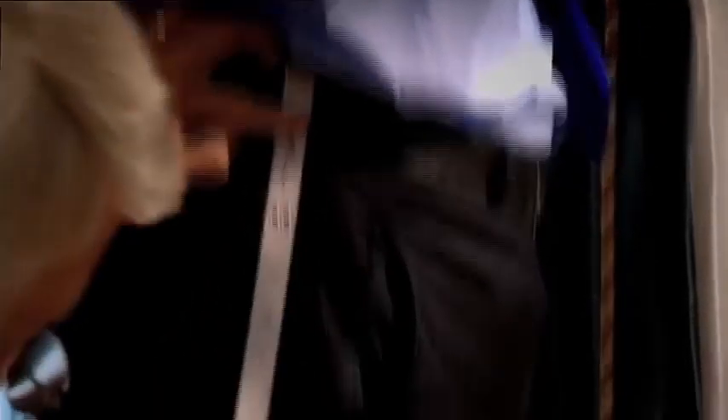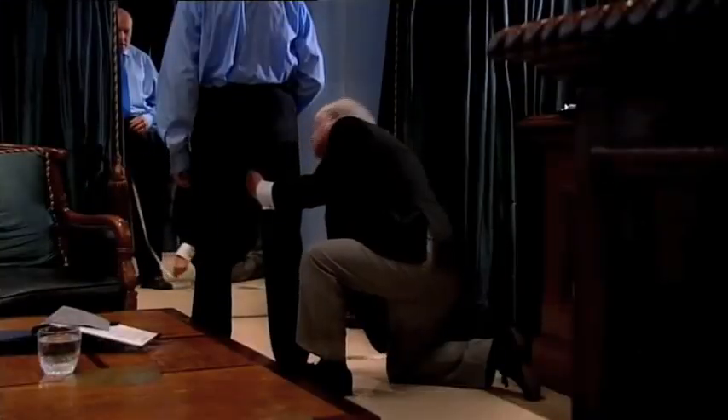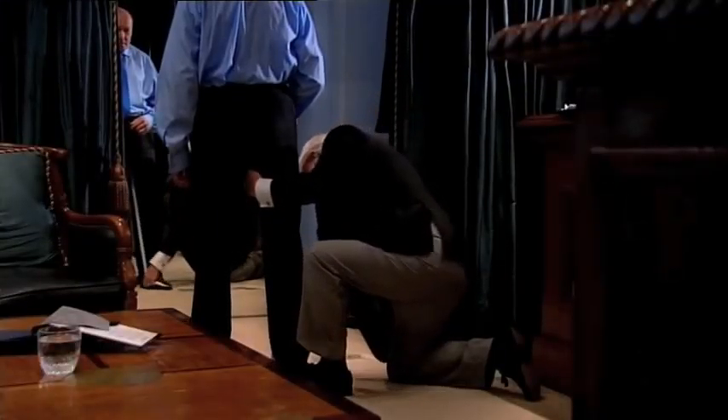For me, 13 measurements are usually sufficient for a two-piece suit, including the chest, waist and seat, the width of back, outside leg and that notorious inside leg.